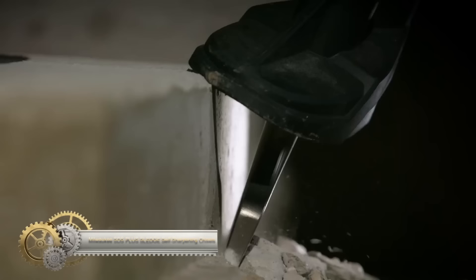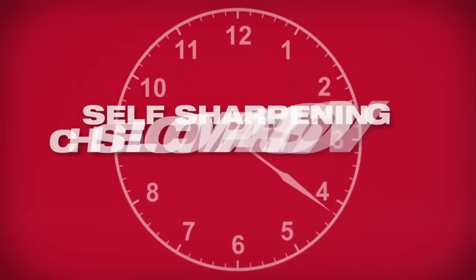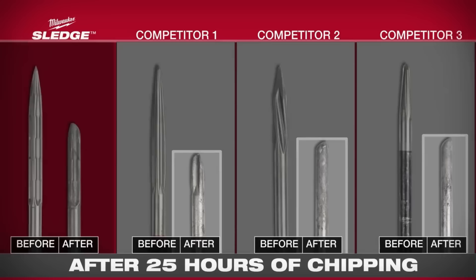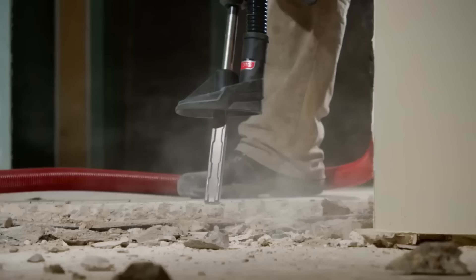The Milwaukee SDS Plus sledge self-sharpening chisels redefine durability and efficiency in chiseling tasks. Featuring a self-sharpening tip, they remain sharp three times longer than conventional chisels. Their extended working length optimizes material removal, while reinforced edges ensure maximum longevity. Designed to minimize wear, these chisels come in diverse sizes and styles to suit varied needs. Ideal for both professionals seeking a robust tool and homeowners wanting long-lasting quality, these chisels are priced between $20 and $50 based on size and style.